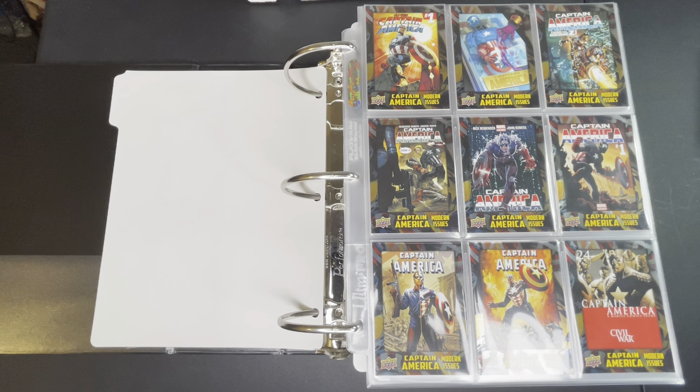This is the first set that Upper Deck produced and you could only get them on the website as an e-pack. If you purchase a box it would come in 20 e-packs of five cards each, and if you buy a case it would come with 12 of these boxes.